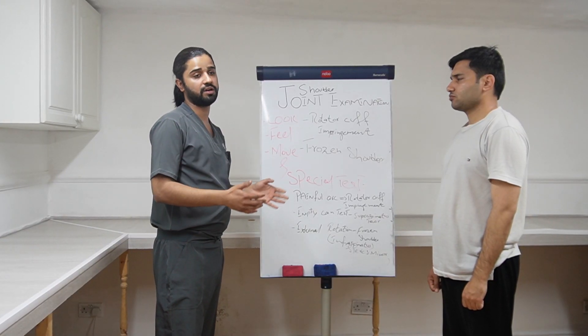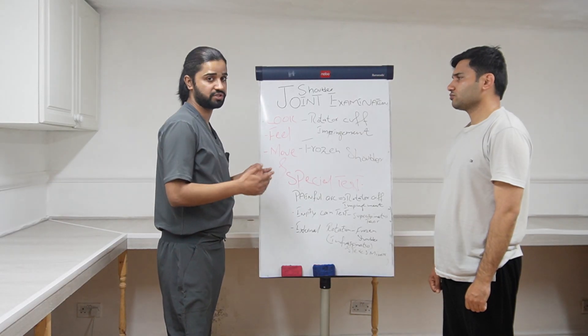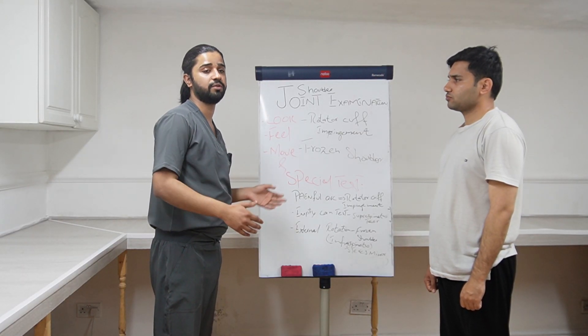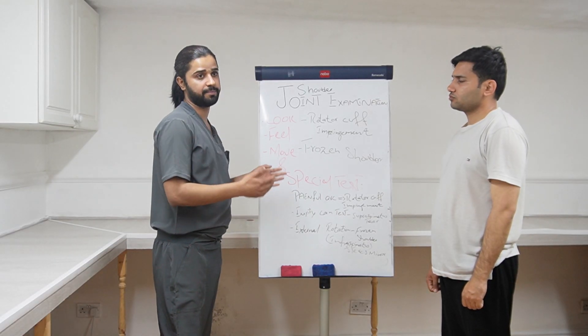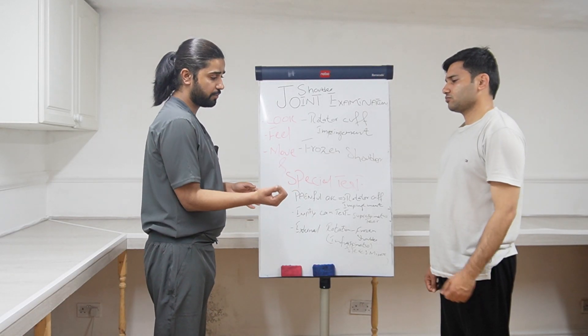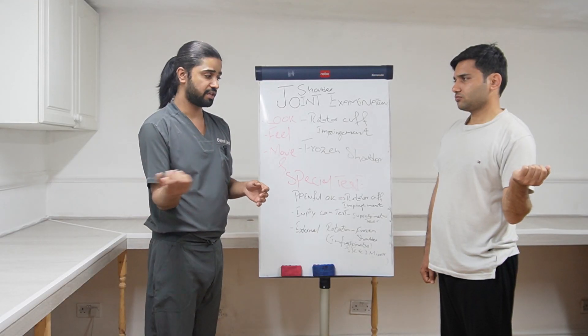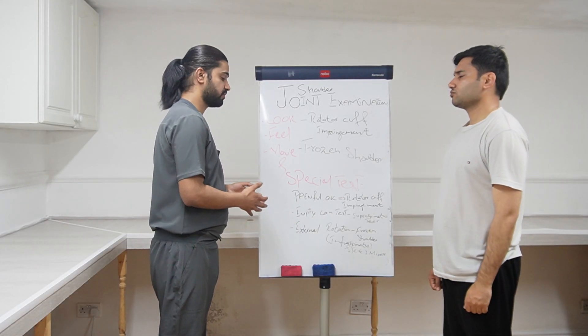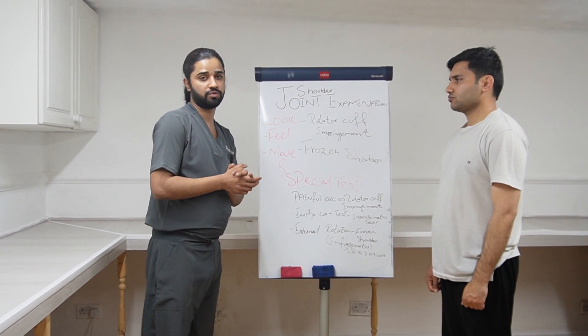The last test is external rotation. I want to emphasize this test because it will be positive in frozen shoulder — it will be the first movement lost in frozen shoulder, which is one of the most common cases you get in your exam. James, can you please bend your elbow like this and move it outward like this? Thank you so much. A patient with frozen shoulder will not be able to do this movement. This is all from the shoulder examination.